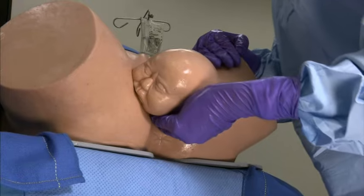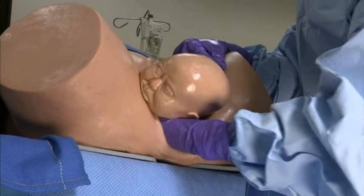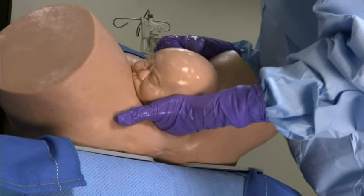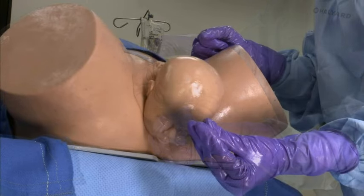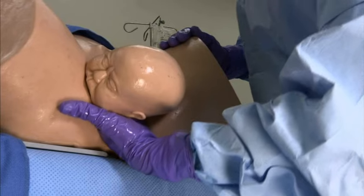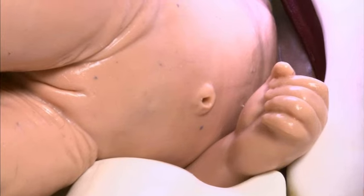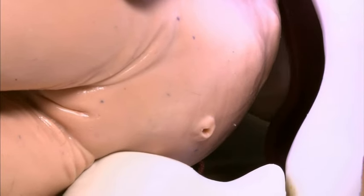Another option is delivery of the posterior arm, as shown here. This requires inserting your entire hand into the vagina. Hold your hand with your thumb tucked in, as when putting a bracelet on. Do not hold your hand with the thumb away from the fingers, as shown here — this common mistake will make it difficult or impossible to insert the entire hand. With your hand in the vagina, grab the wrist, flex the elbow, and move the entire arm up and over the head.